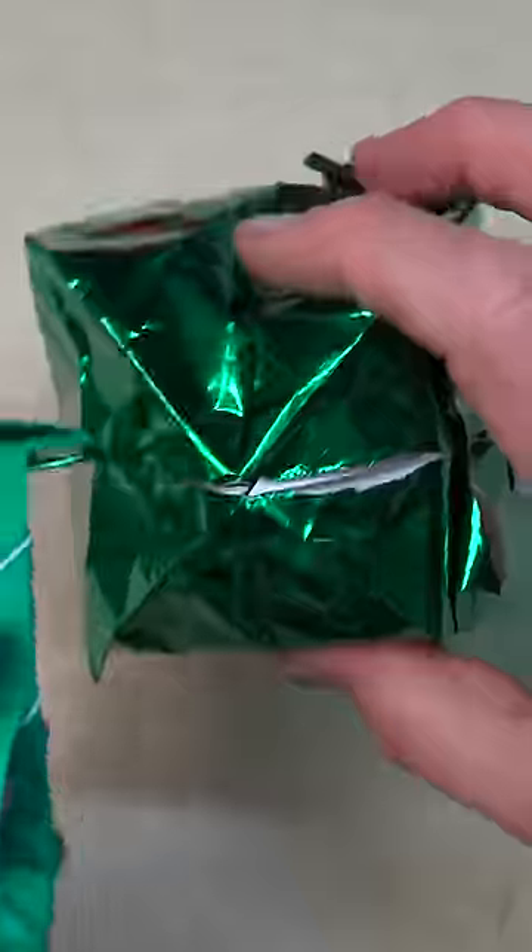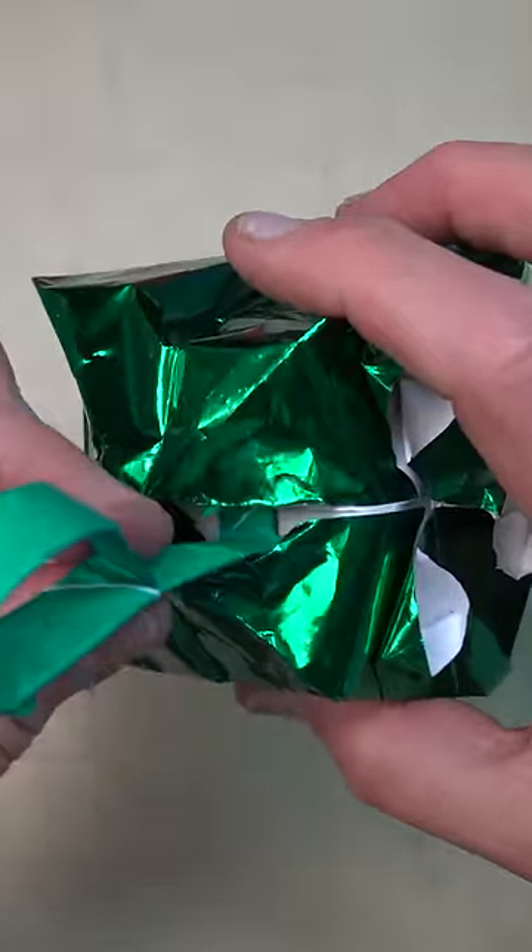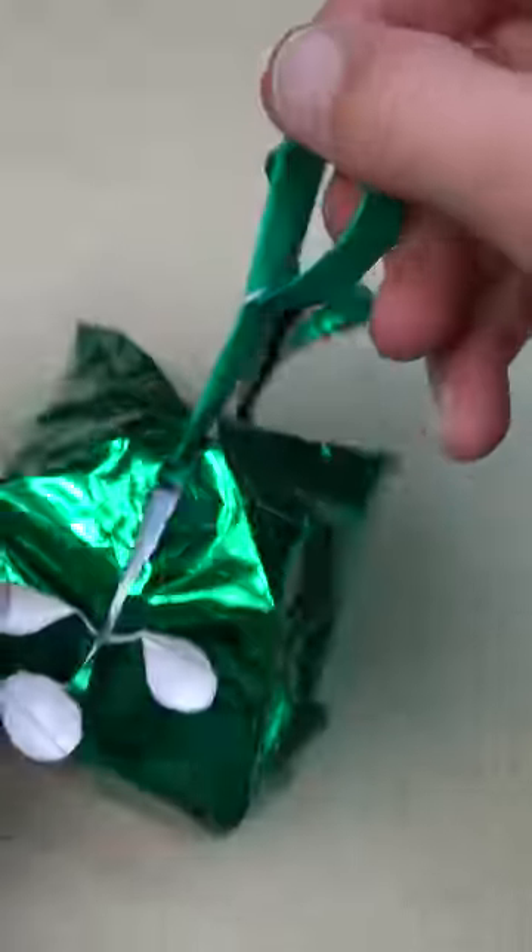Now insert it into your balloon or your puffer fish like this and keep sliding. When you pull it back, it holds. For the puffer fish, here's the tutorial. I'll see you next time.